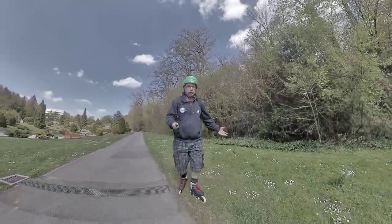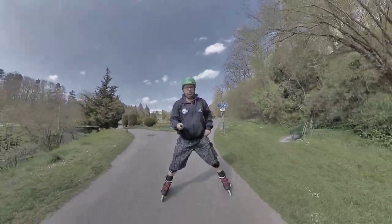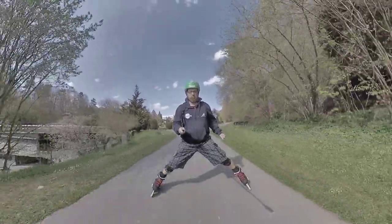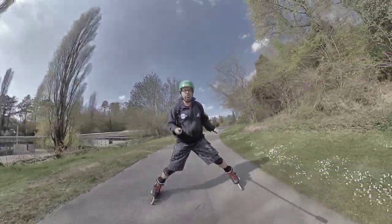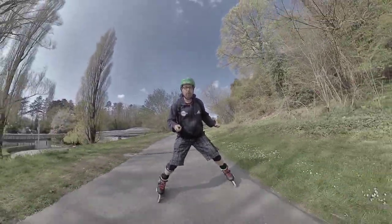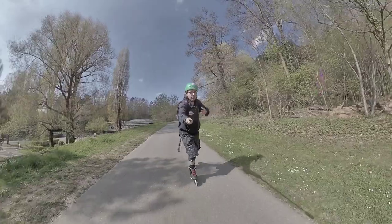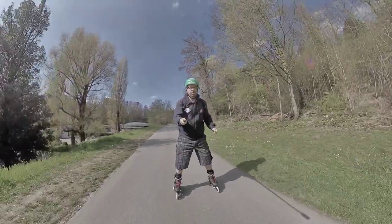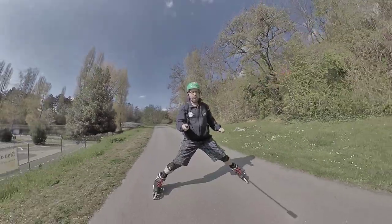Let's do it again so you can see. I'm doing a snowplow, then I'm entering with my right leg in front — keeping it low, nice edge, and turning. You see I'm turning as little as I can with my hips and shoulders, and looking forward.